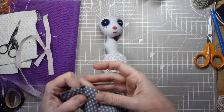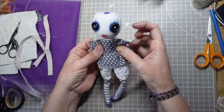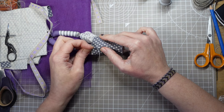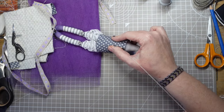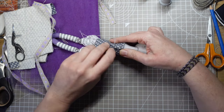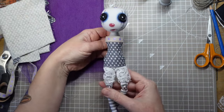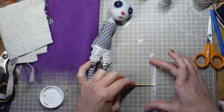I've made her some bloomers from ivory lace and a simple bodice from the grey star print cotton. I've just hemmed it on the top and the bottom and sewn some darts in the sides. I'll position this on the doll then ladder stitch it up the back. I think some of this linen look trim will look really nice around the top — I'm fixing that in place with some super thick tacky glue so there's no visible stitches.